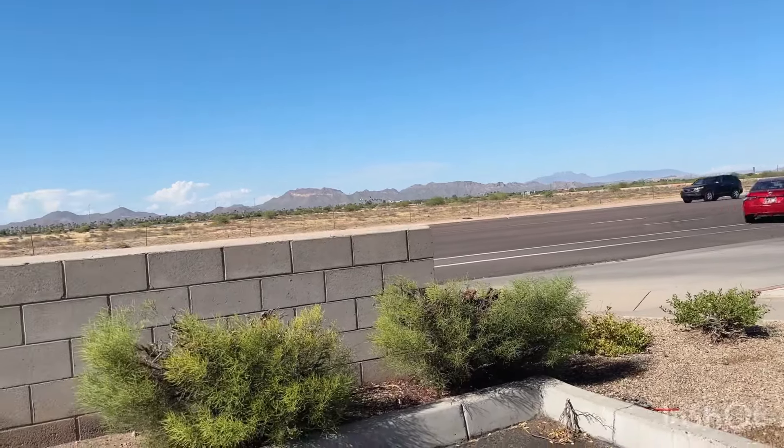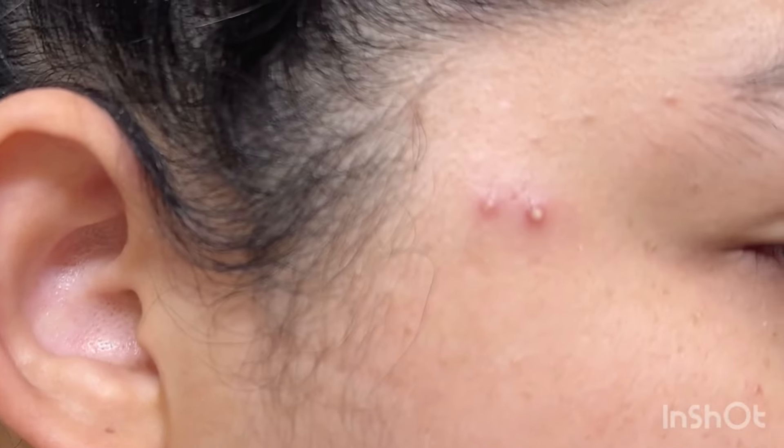Hey, welcome to my channel. I'm Camille. I'm going to give you a morning routine — not really. However, I'm tired and I have a pimple on my temple area. We are going to extract that.